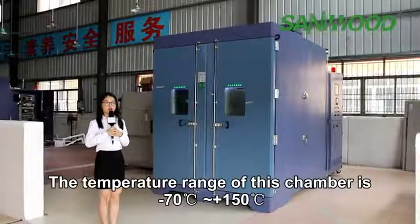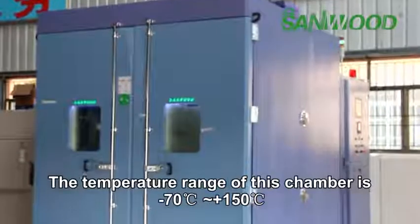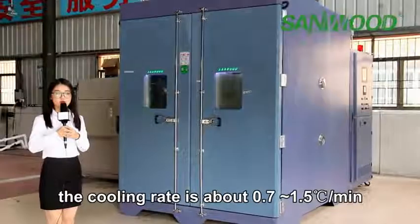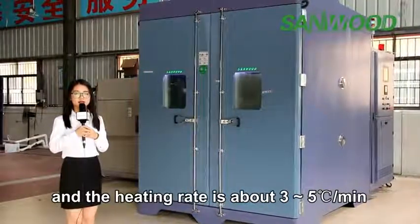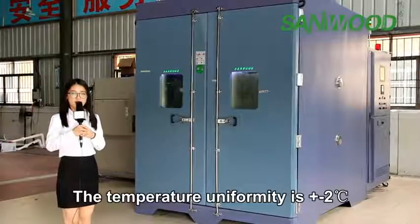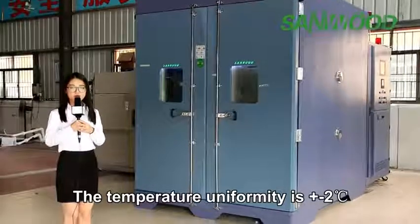The temperature range of this chamber is minus 70 to 150 degrees. The cooling rate is 0.7 to 1.5 degrees per minute, and the heating rate is 3 to 5 degrees per minute. The temperature uniformity of this chamber is plus or minus 2 degrees.